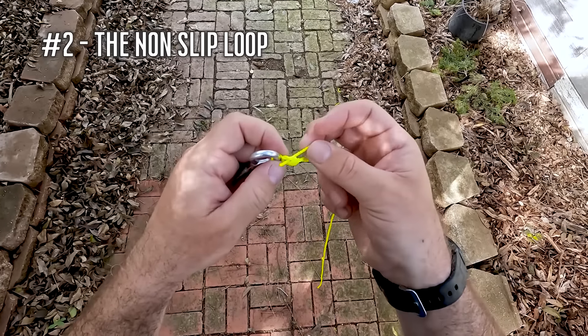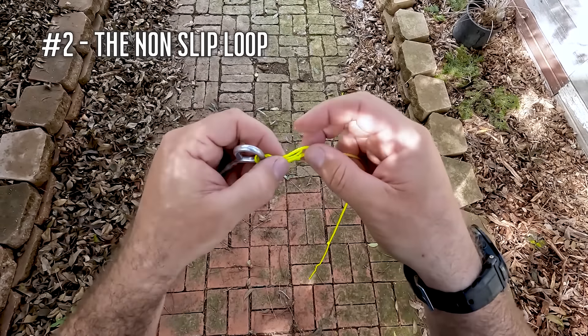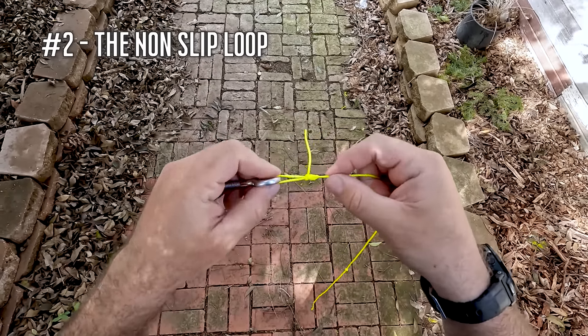The bait does not have a split ring. It does not have a swivel. I want to create that loop connection so that the bait can swim. It's also a knot that I use almost exclusively when I'm fly fishing to tie that fly to the leader material.